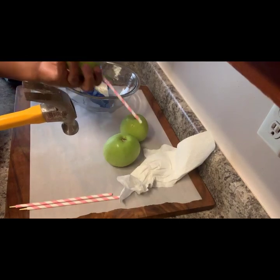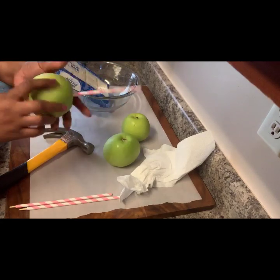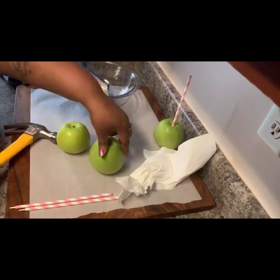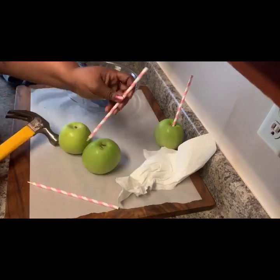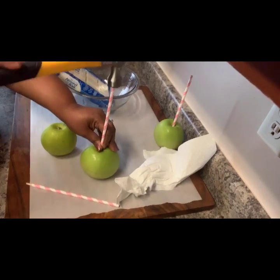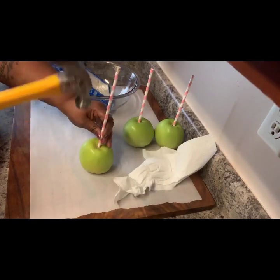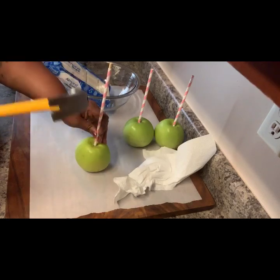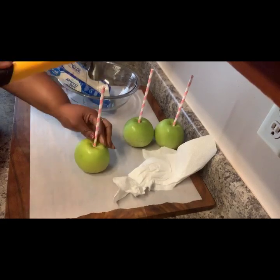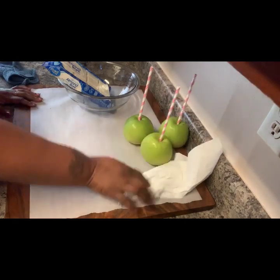I use a hammer — you can use anything you want, but a hammer works fine for me. I'm just going to take it, place my straw with my stick inside of my paper straw in the center of my apple, and just beat down. You don't want to go too far to the bottom because you don't want your stick to come out the bottom. You want it secure enough so it won't come out. Get exactly in the middle of your apple, and I'm going to set that to the side.